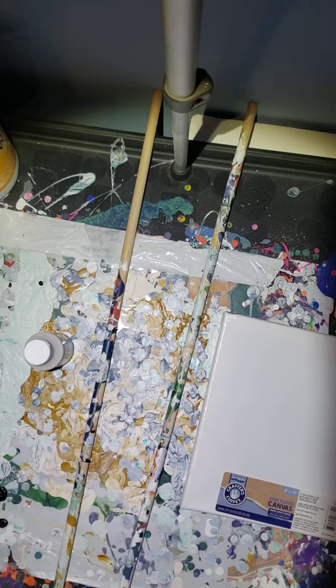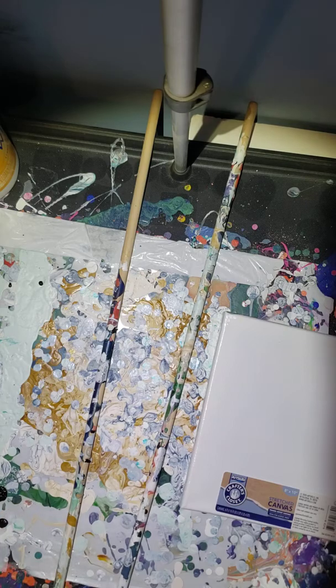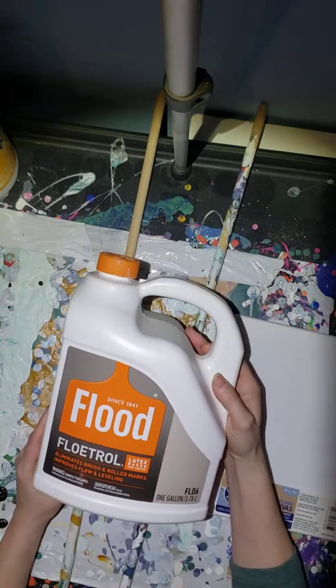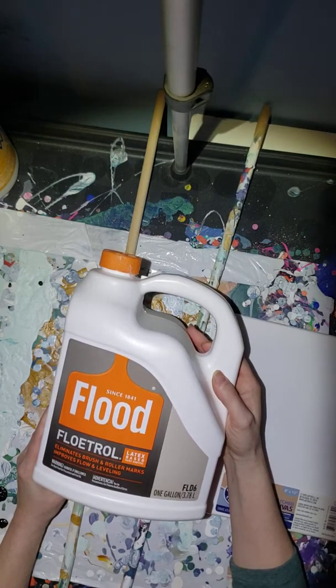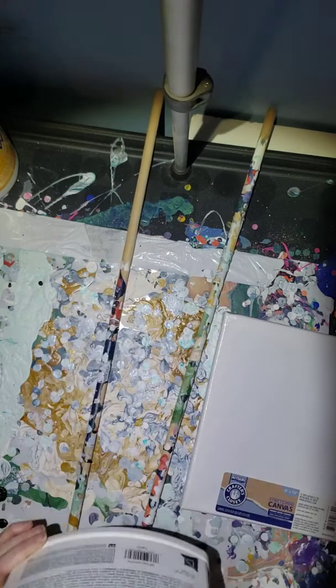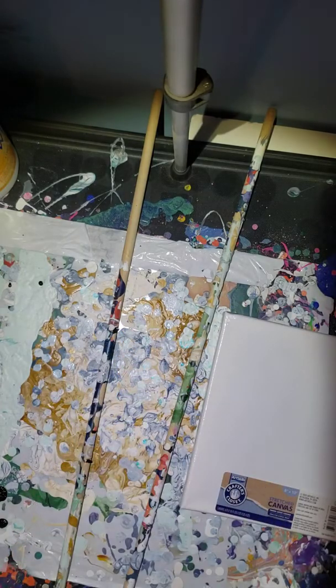One of the better pouring mediums is by Deco Art, and it helps prevent crazing, which is really important. I also go to Lowe's and get big jugs of Floetrol — it's a latex-based paint additive that people use for painting houses. It helps eliminate brush and roller marks, improves the flow and leveling of the paint, thins it a little bit, and it's very similar to the pouring medium except it's a bit thicker.